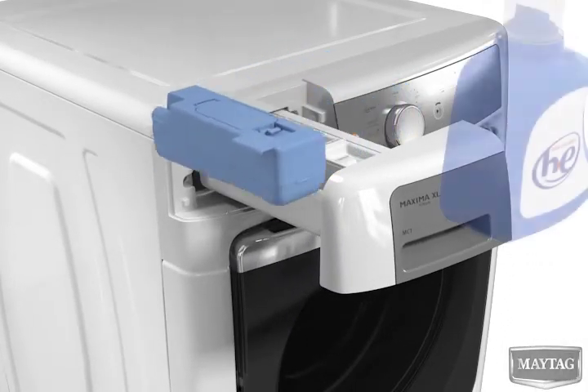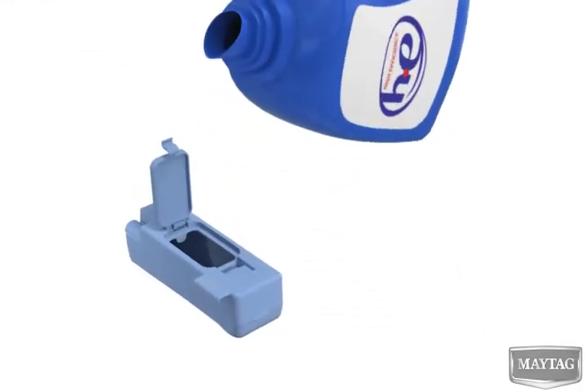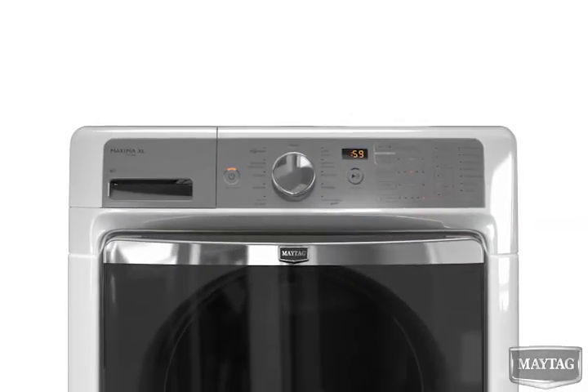To fill the cartridge, simply lift it out of the drawer and open the small door on top. Fill to the max fill line with liquid HE detergent. Place the full dispenser cartridge back in the dispensing drawer.